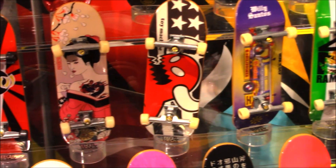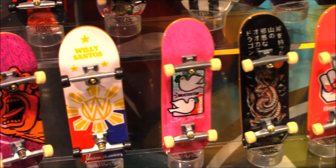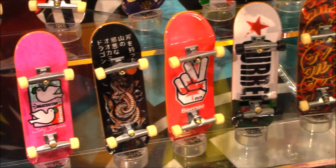Some of the play sets are based on real world locations. These board designs are actually ones we see from real professional skateboarders, and they've been brought to the finger board scale, which is super, super cool.